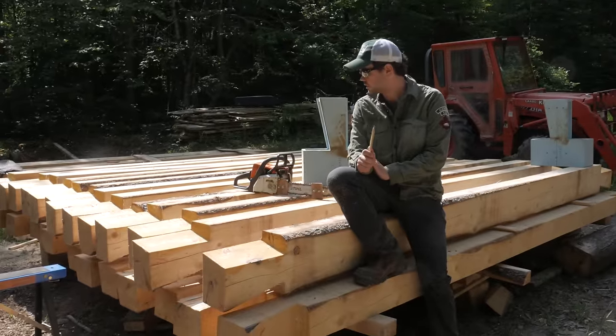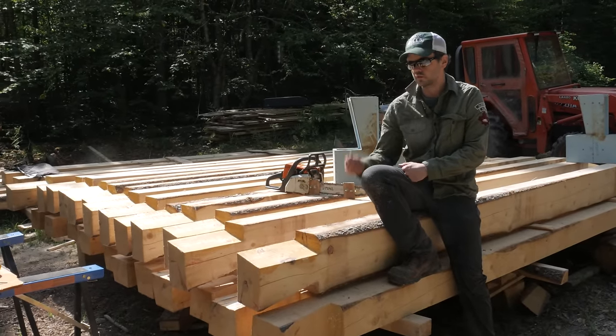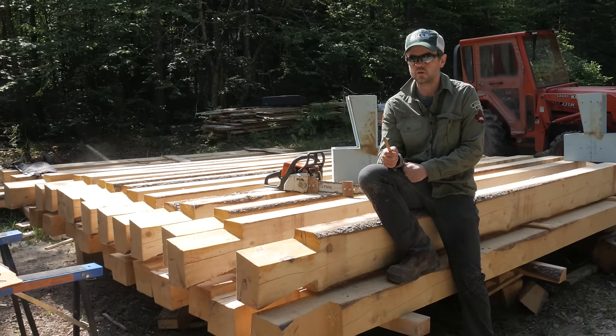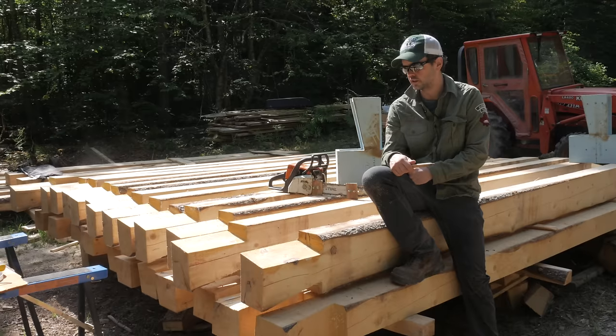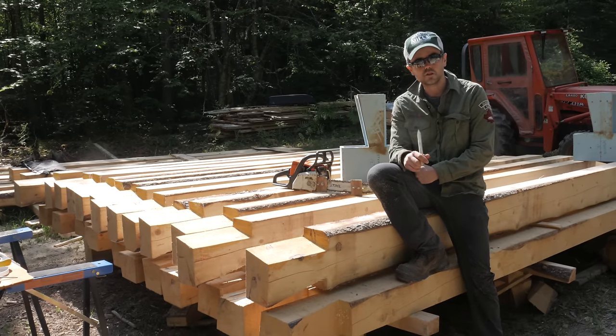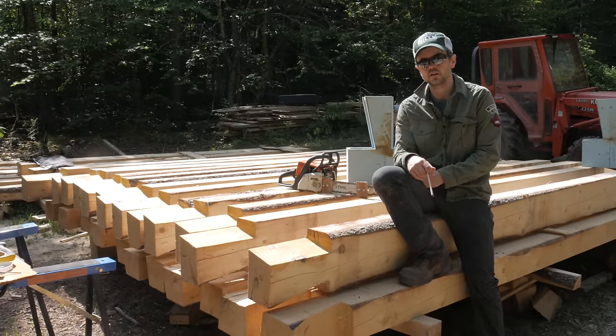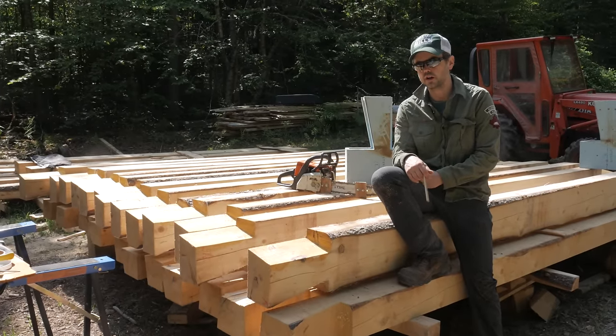For the whole cabin I'm going to need 32 logs with dovetails on both ends. I'm probably going to cut a few more than that just to have some extras in case I need them down the road. Right now I've got 26 out of the 32 cut. I'd say it takes me about 20 minutes per log, and I'm getting a little faster.